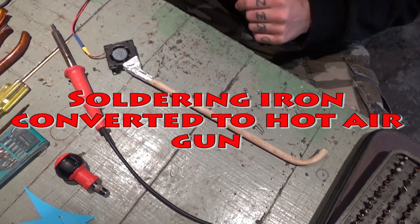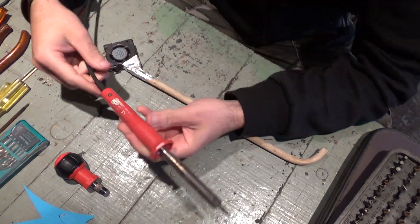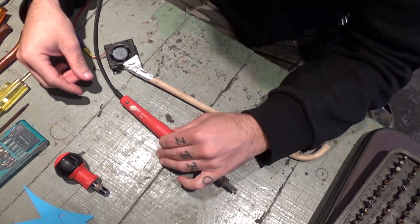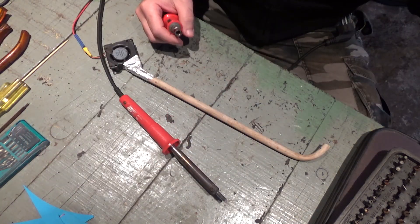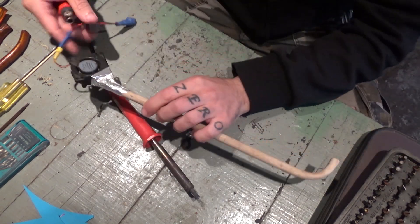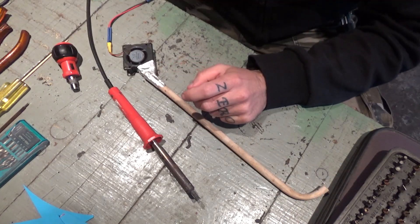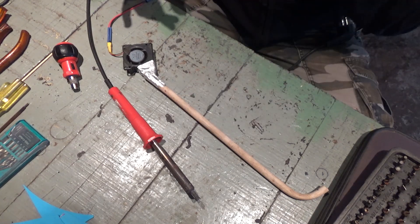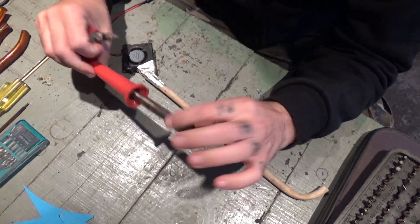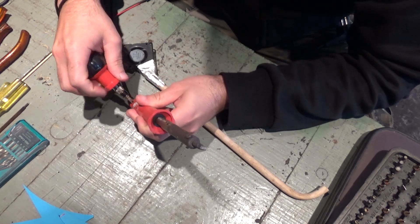Today I'm gonna try to build a hot air gun out of this welding iron. I got several of these and I don't need this one as a welding iron. I got this 12-volt DC fan which works pretty good, so I'm gonna try and build a small hot air gun with this welding iron. I'm gonna just undo the screw here.